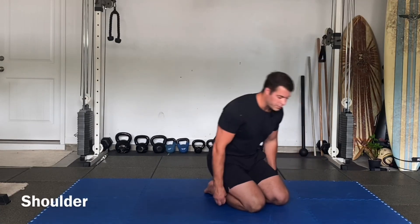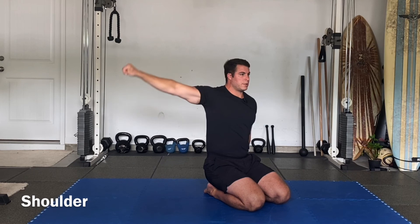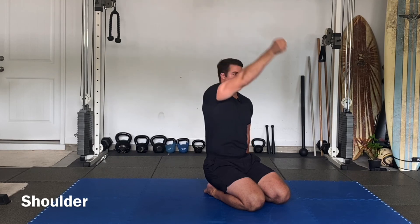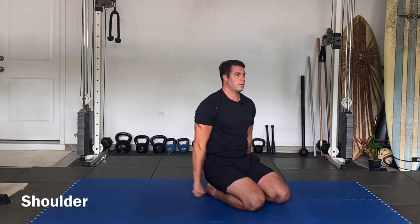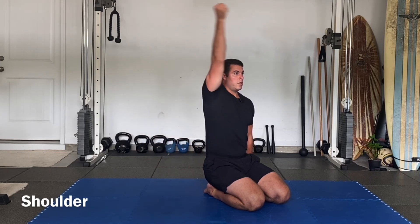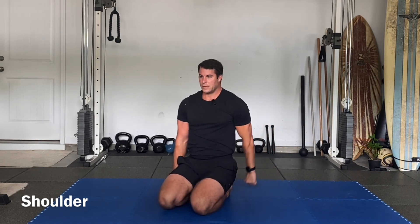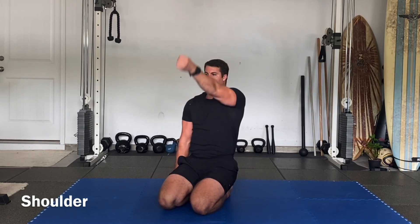Glenohumeral or shoulder — seated, standing, or kneeling. Flexion of one arm here, internal rotation all the way to extension. Reverse it, all the way back around. One more — flexion, internal rotation as you expand that circle, reach back, unwind, reach across. Switch side: flexion, internal rotation to extension, extension, external rotation to flexion, cross and down. One more.